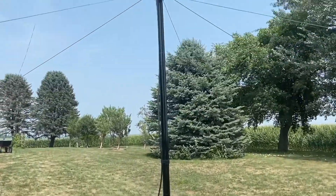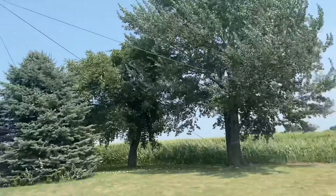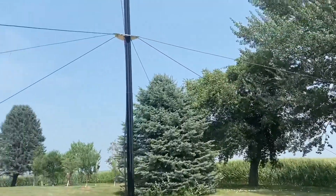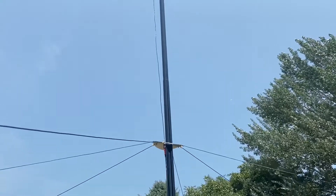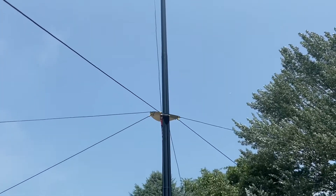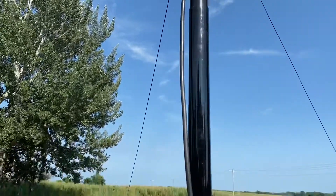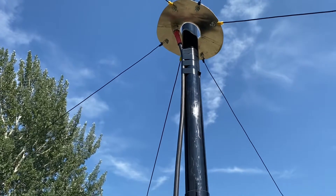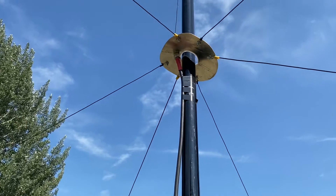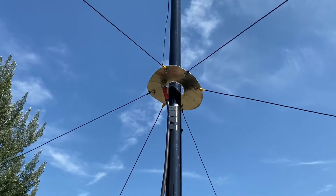We got her launched. There's the ground radial plate with my six radials coming off to the sides - they're 33 feet long. I've got the wire coming through the connector going straight up to the top, and I had to trim it to 32 feet to get it around 1.0 resonance. I got the coax coming up and took some black tape and just taped it around the spider beam.